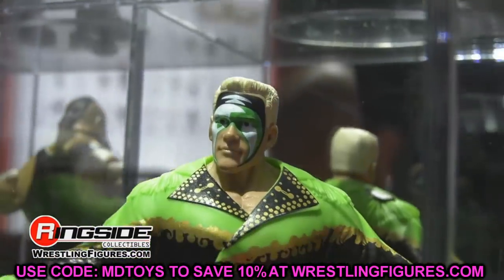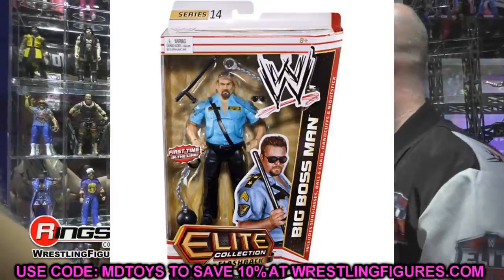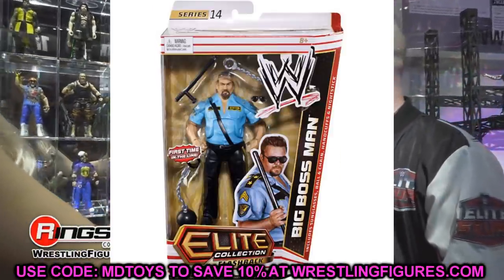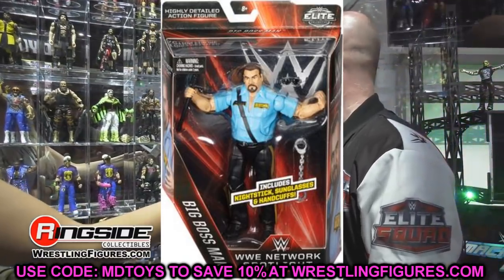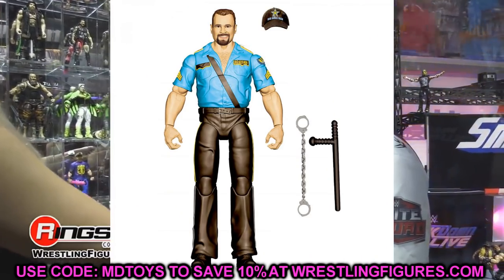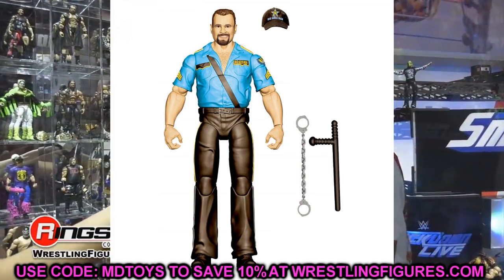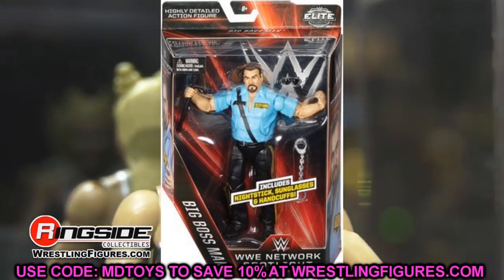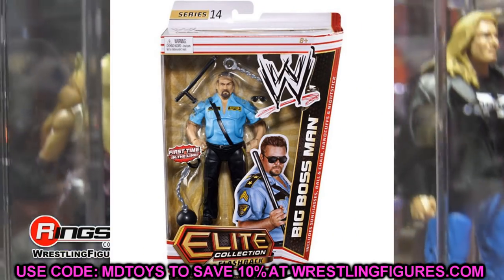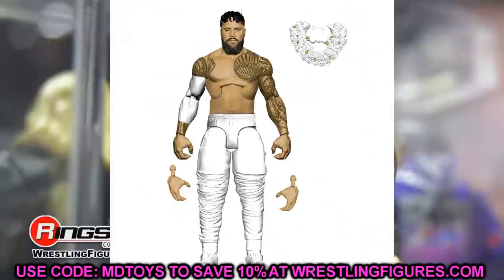This next one is interesting — it's the third time we've seen this figure: the Big Boss Man Elite. We saw it first in Elite Series 14 or 17, then in the Network Spotlight line, and now again. It does look to have a slimmer build, better head sculpt, interchangeable hands, and probably double jointed arms and brand new tooling. However, it's been re-released a couple times. If you've already got a version, you may want to skip it — it's not a new look.